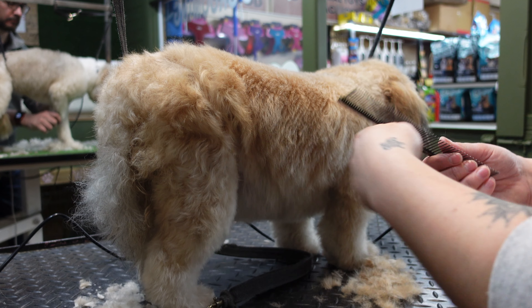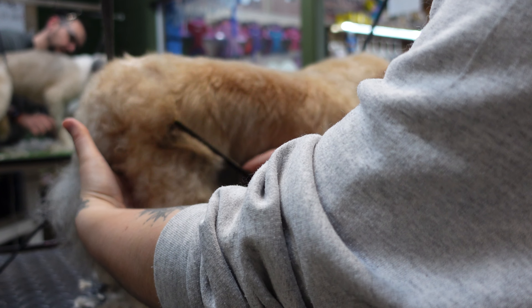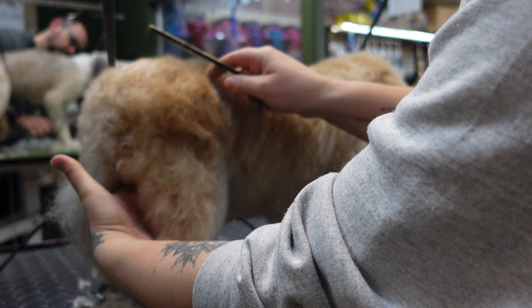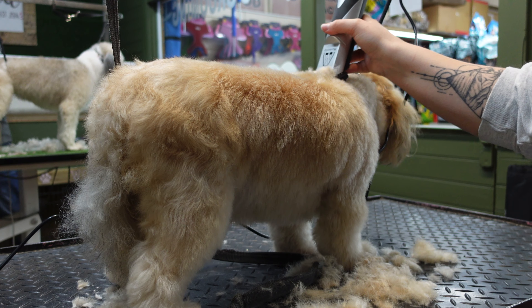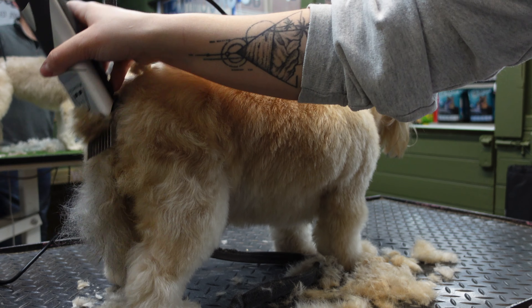It's always handy to keep a metal comb nearby when you are clipping your dog. I always like to brush through my dog as I'm grooming just to make sure I haven't missed any knots and that all the hair is going in the right direction, so I get a nice smooth clip.